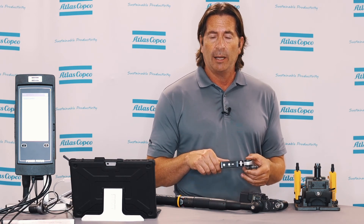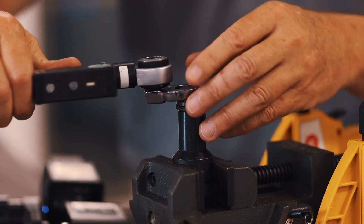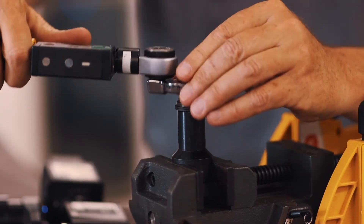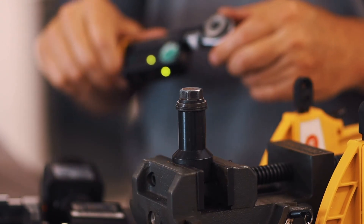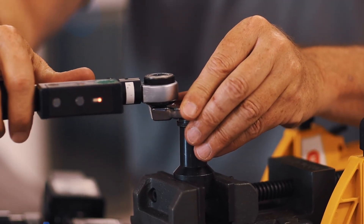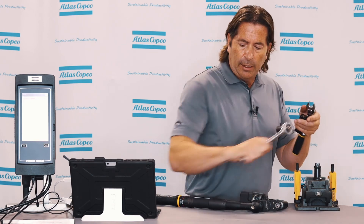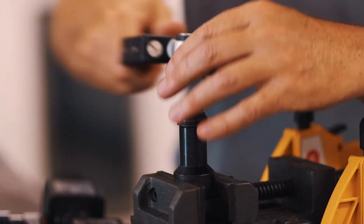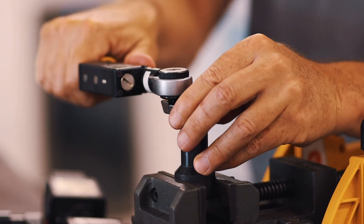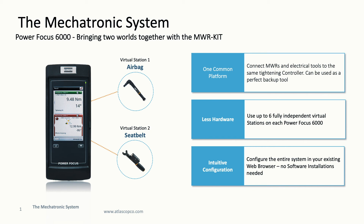We can monitor if the wrench is in loosening mode — backing out a fastener — and if you go over torque, that will also be flagged as not OK. Running one down now with the MWR wrench — we got an OK. We have a minimum angle set up so if an operator does a re-hit, it won't pass the minimum angle. If they over-torque it — even though it clicked — the additional angle puts it outside the upper limits, so it's not OK. With this wrench we can also monitor if they're backing off a fastener.